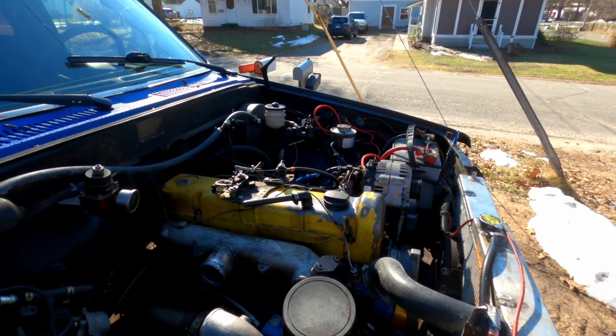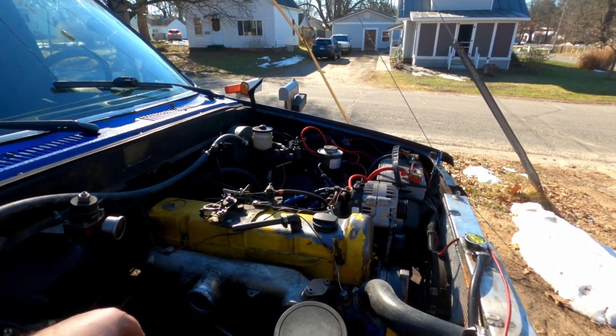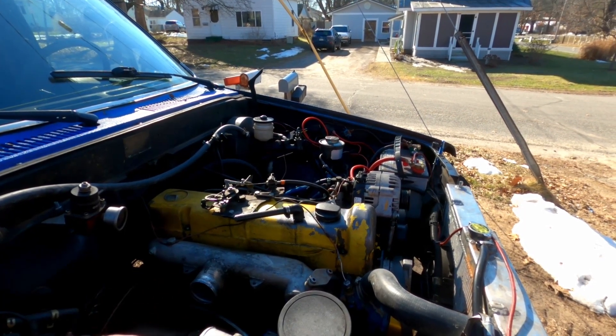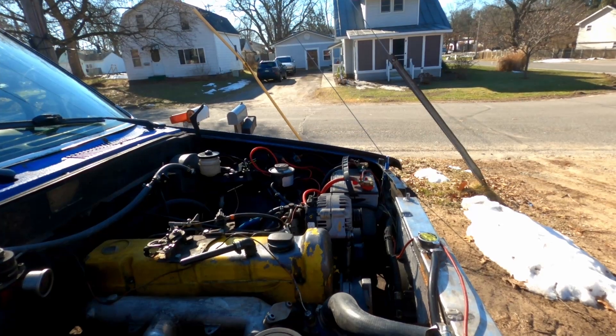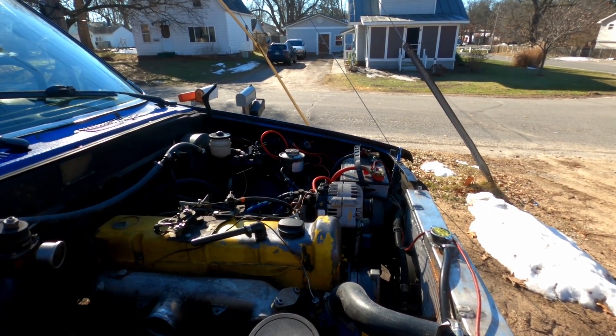If you haven't been paying attention, this is a Mercedes OM617 five-cylinder. It has an HE221 turbo with a 5.5 centimeter exhaust housing. It has a Diesel Meken 7.5 millimeter super pump — the stock elements are 5.5 millimeters.